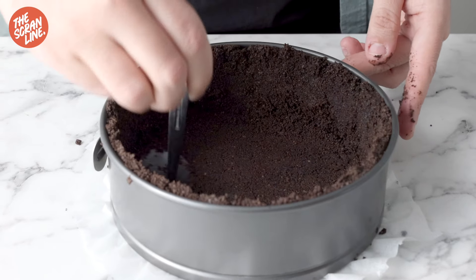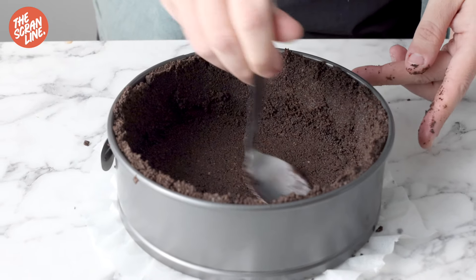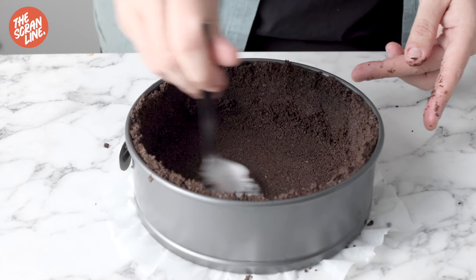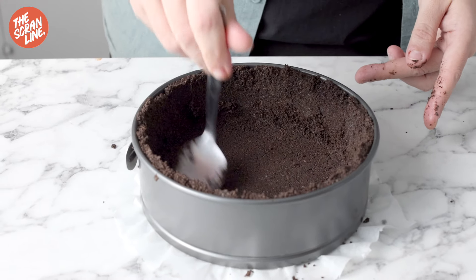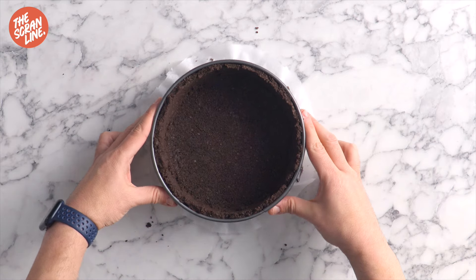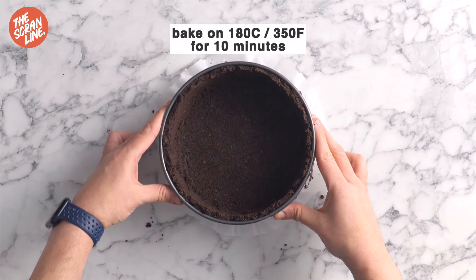Once you've got this done, bake it for 10 minutes then allow it to cool down completely. Lower the oven temperature to 120 degrees Celsius or 250 degrees Fahrenheit, because we're going to move on to making that gorgeous chocolate cheesecake filling.